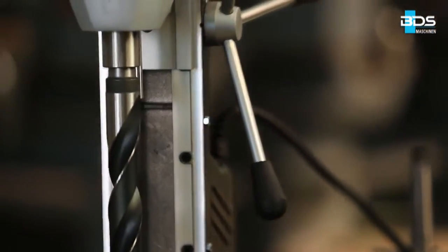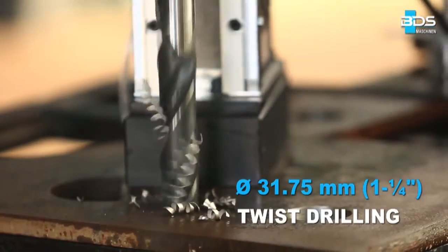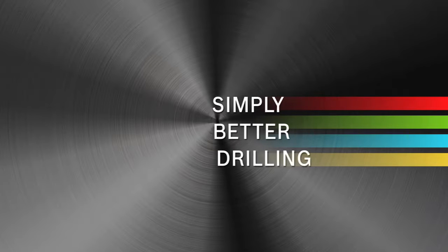Drilling up to 31.75 mm diameter with twist drills, thanks to the Morse Taper 3. Simply better drilling.